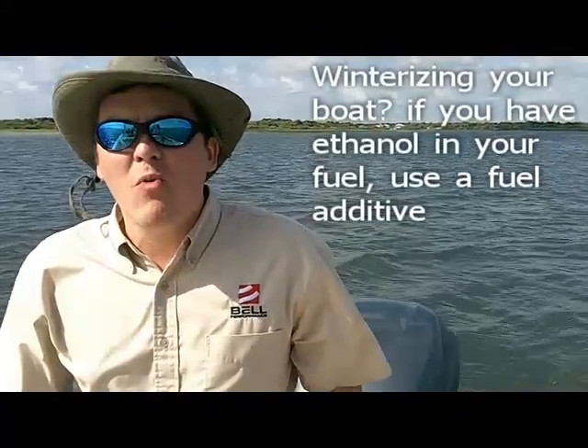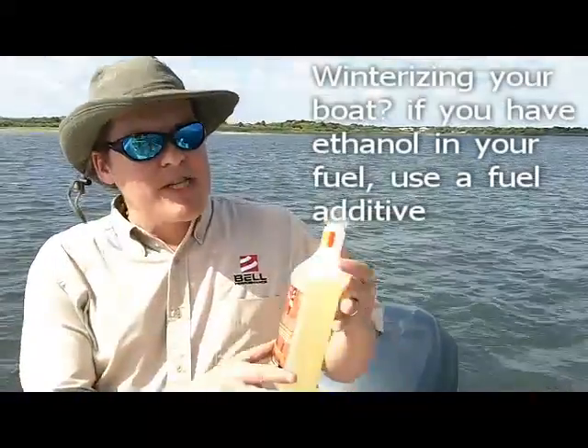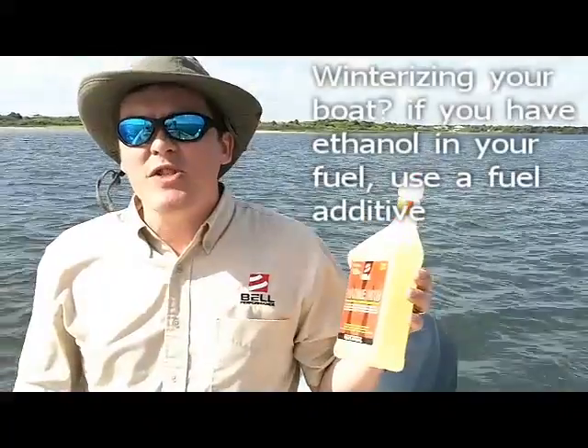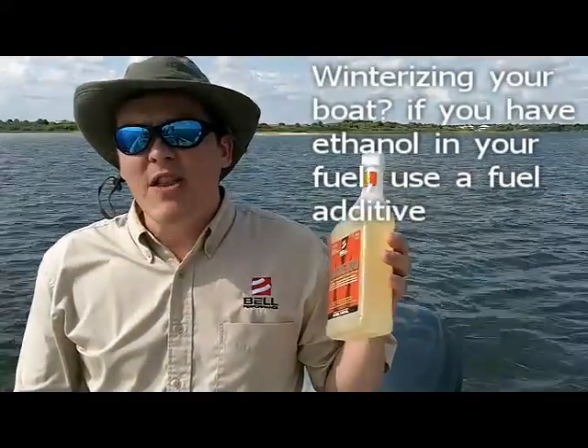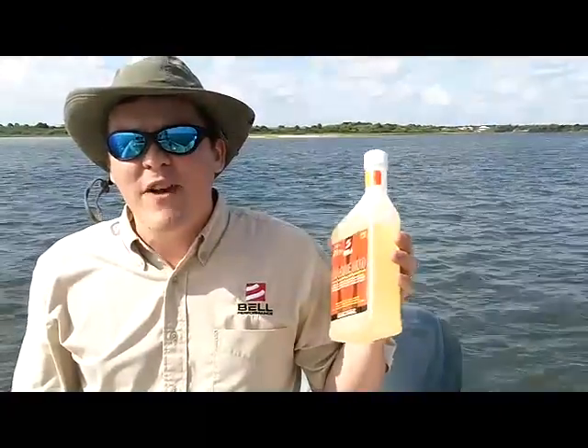The third thing you want to do, if you're winterizing your boat or storing it for more than two weeks with ethanol fuel in the tank, is to use a fuel additive that will control water buildup in fuel. Bell Performance Marine Mixago is a fuel additive that has been proven very effective for consumers. It's a multi-function fuel additive that replaces the lost fuel mileage and the lost horsepower and performance that consumers are finding.